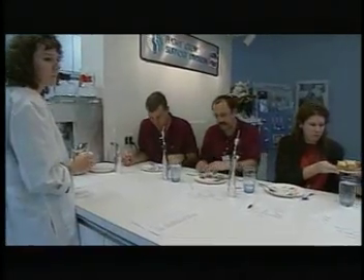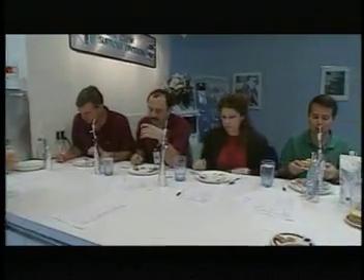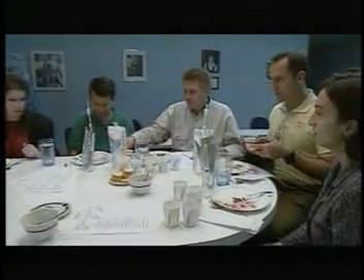They might decide that they like something so much that they want it to repeat more than once on their menu, so that gives them the opportunity to taste everything again and give feedback before their menu is finalized. It is very important that the astronauts eat exactly what they want and they're never given something that they don't like.